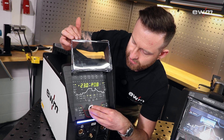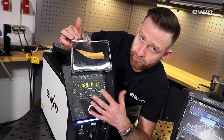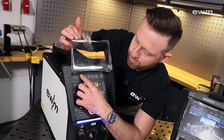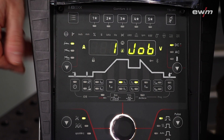For example, let's go to a lower level of amperage. To save one of the parameters, you can use one of our five favorite buttons — by pressing and holding the button you save the parameter to it. To reload the parameters, you just press the button again.